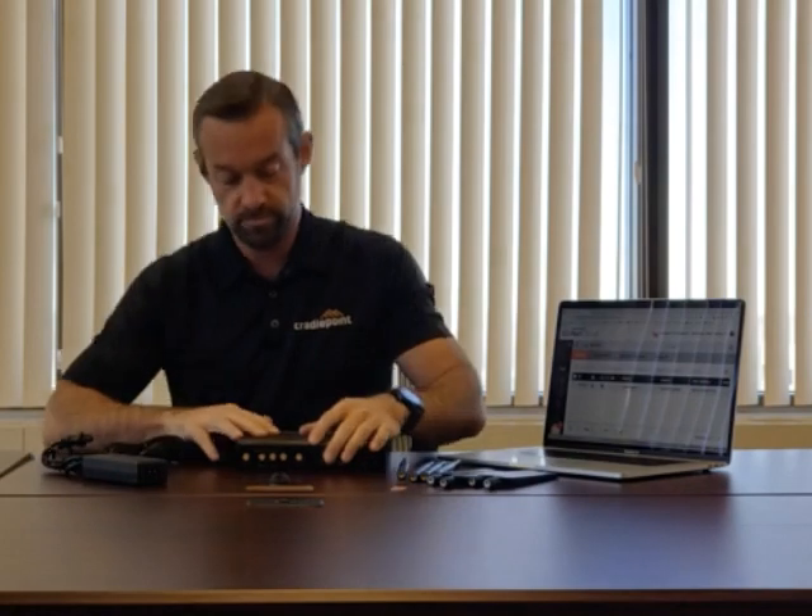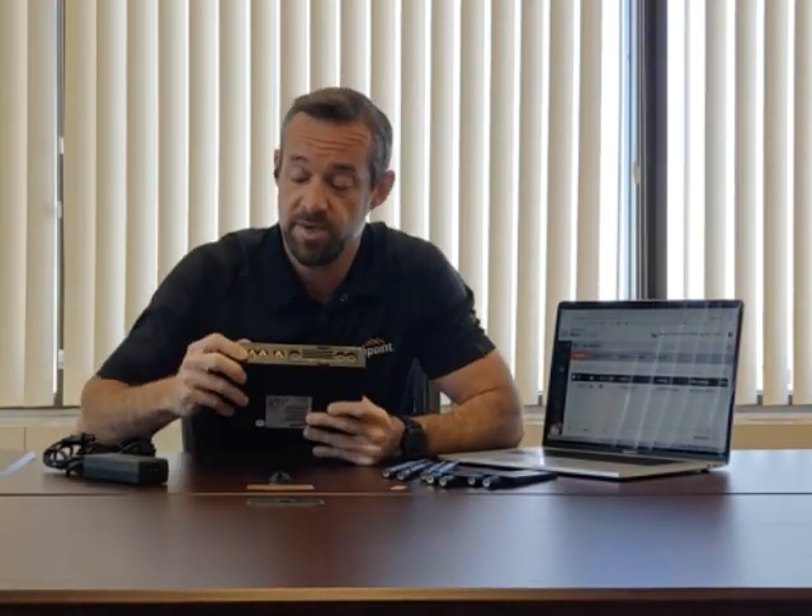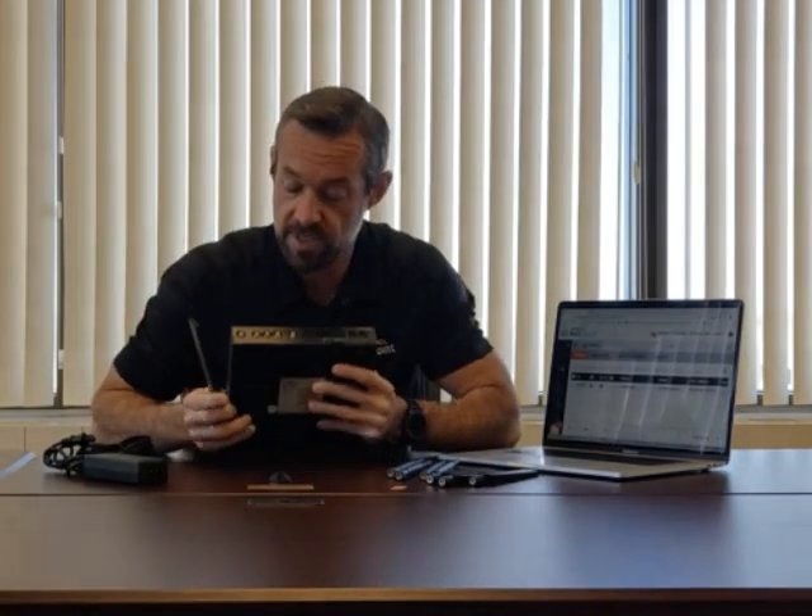We're doing all LTE today. This is our Cradlepoint Air 2200. It's got an embedded 1200 MB modem — that's a 1.2 gigabit modem — so screaming fast for LTE. We're going to go ahead and connect our antennas. There are four of these on the 1200 MB modem, and you're going to want to connect all four antennas to the main and aux ports.